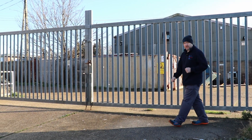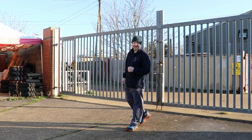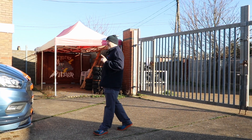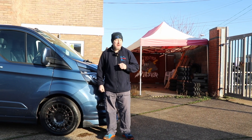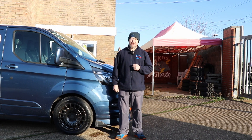Hello and welcome to Motors for the Masses. The humble Ford Transit has been around since 1965, 68 years ago, and since then in the UK alone they've sold over 8 million of them. So let's roll the intro and get cracking.